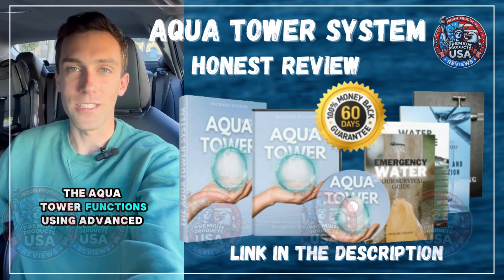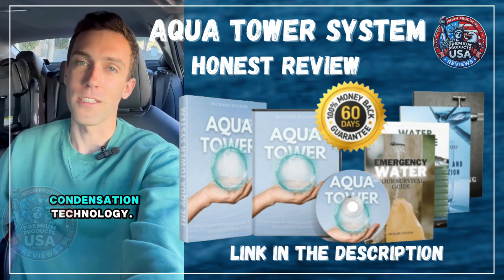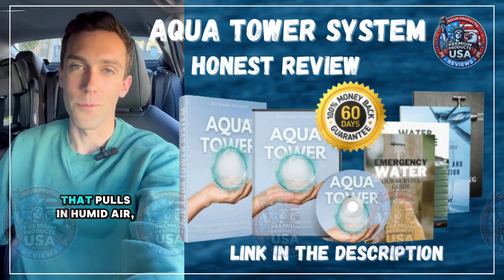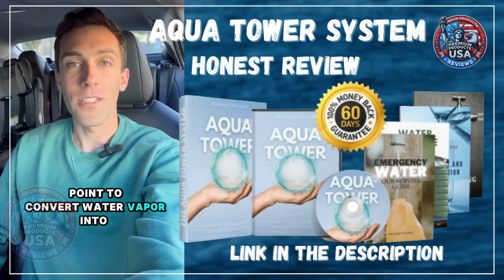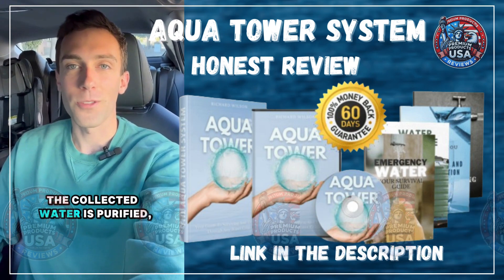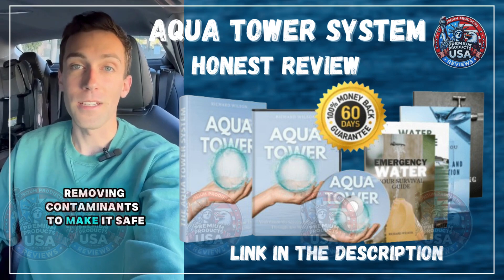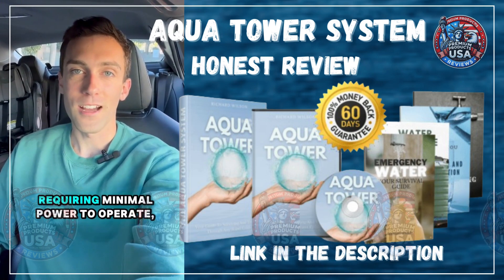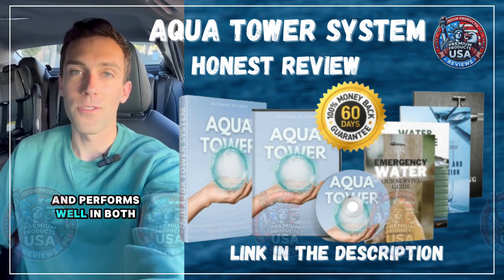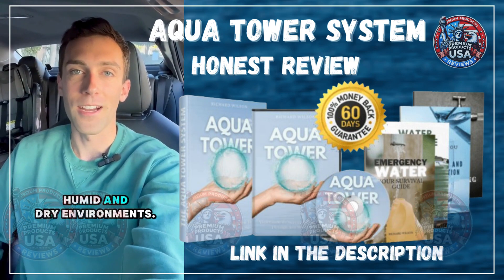The Aqua Tower functions using advanced condensation technology. It features a built-in fan that pulls in humid air, cooling it below the dew point to convert water vapor into liquid form. The collected water is purified, removing contaminants to make it safe to drink. This device is highly energy efficient, requiring minimal power to operate, and performs well in both humid and dry environments.